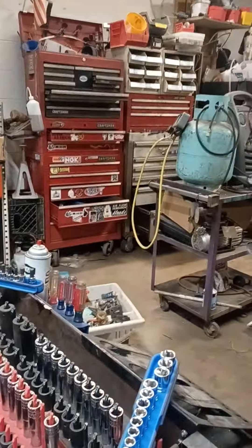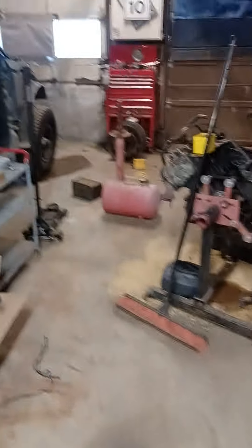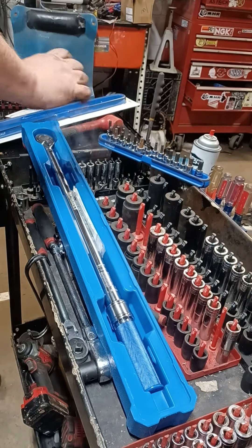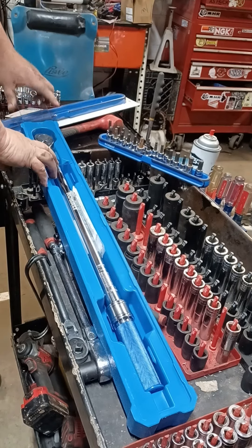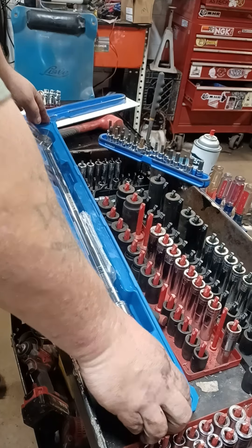There's my toolboxes. I'm out of room — they're full. This one's full, that's full down there. There's buckets and buckets of tools all over the place. We got the tire stand over there too. I don't have the funds to just go out and buy a nice 72-inch box. I'd love to, but we're not that kind of garage.